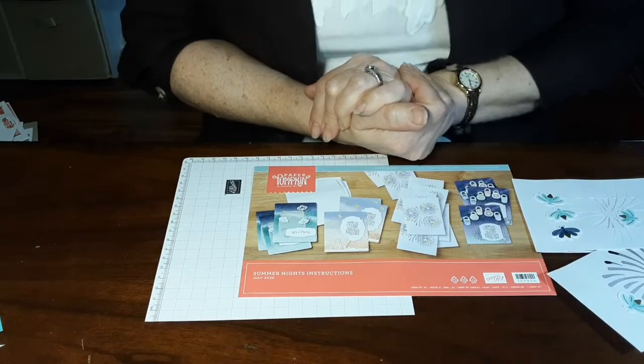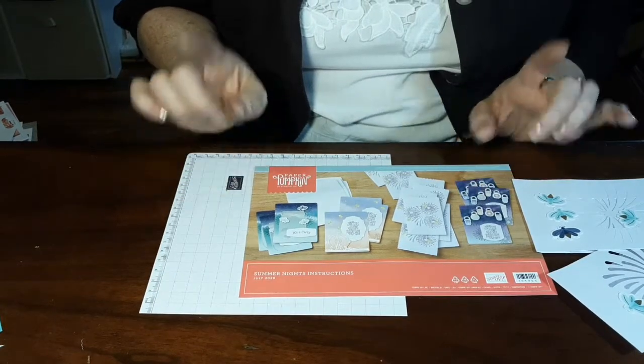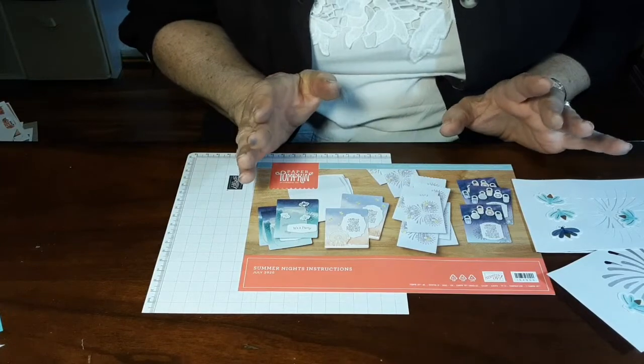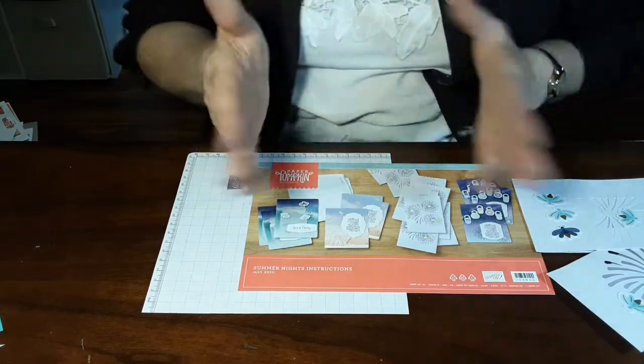Hey Stampin' Friends! Darlene with Darlene Stamps. Thanks for joining me. This is part two for Paper Pumpkin on July, and I'm just going to focus on alternates because a lot of you craft and you already have ideas in your head — you just need to kind of guide and direct them.